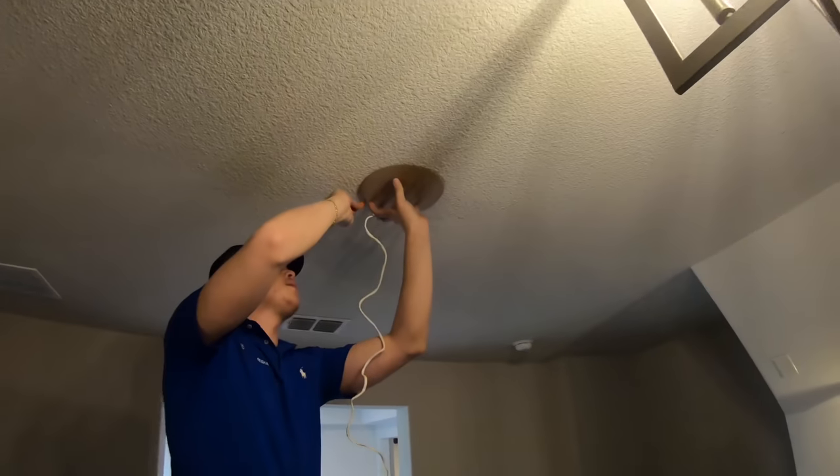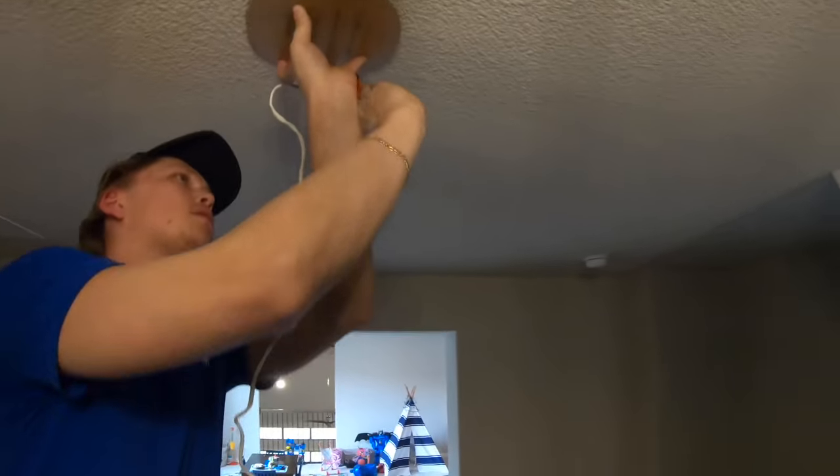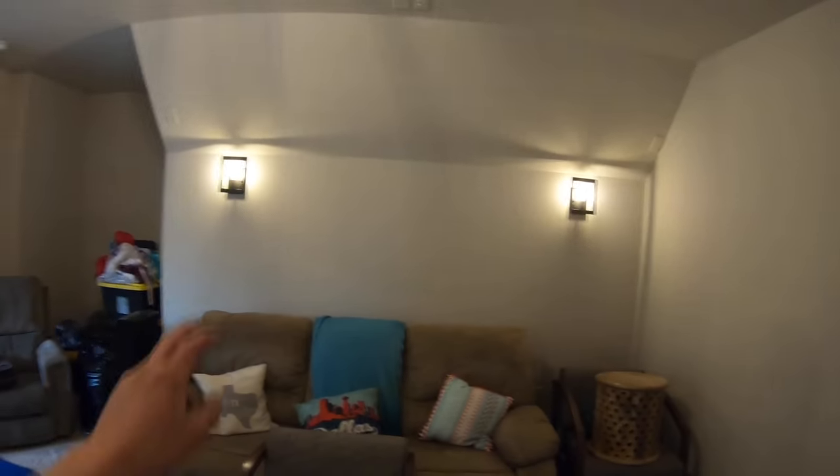The way this works is you trace out your template, then once you trace it out you cut it with your sheetrock saw and insert the speaker right into place. Now we just need to get our rears pulled down and the projector and screen put up.